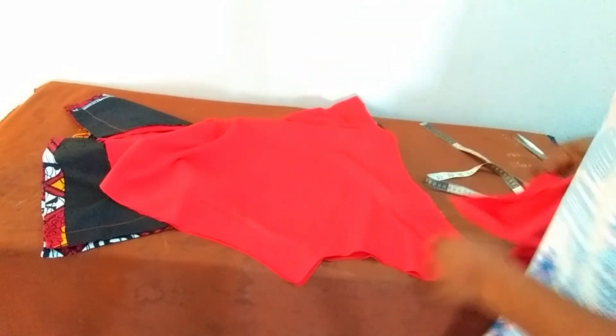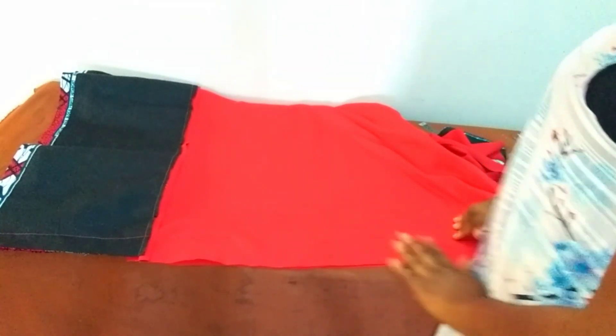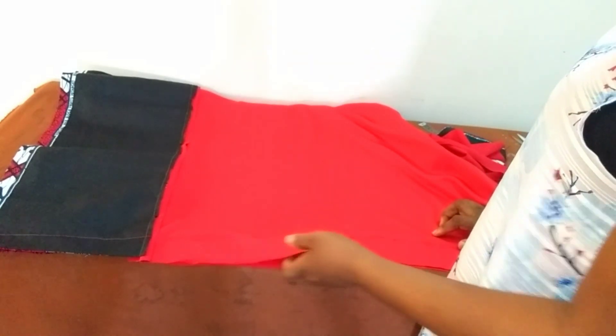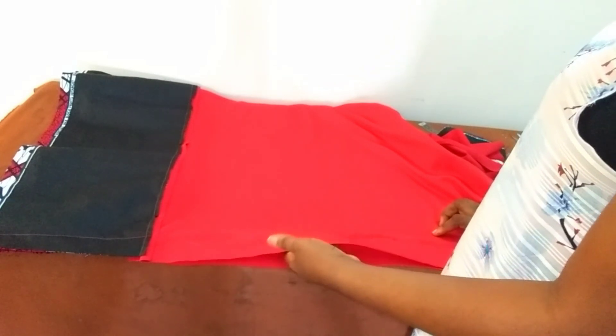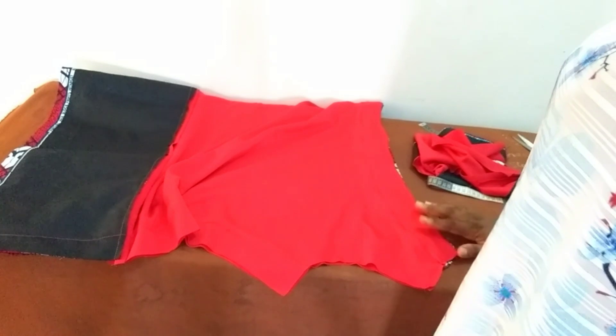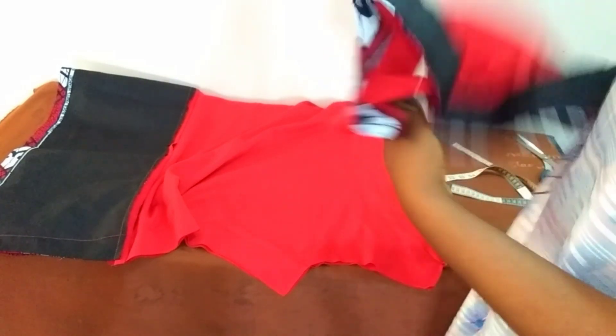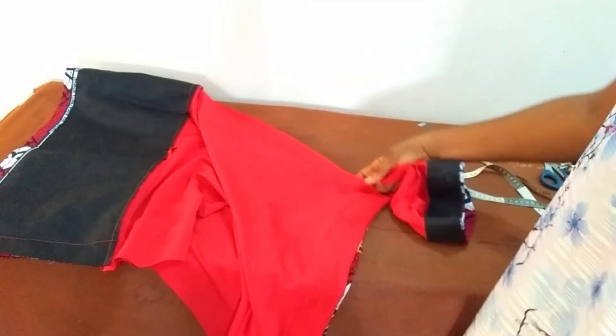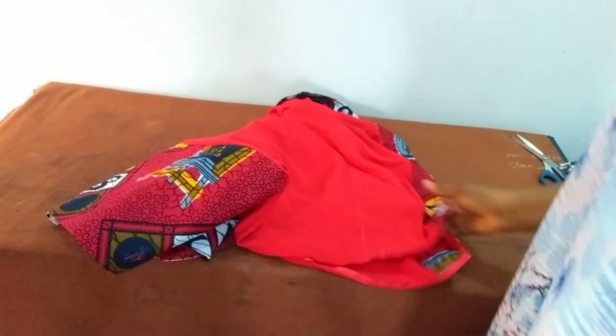I will close up the sleeve and attach it. I thought of putting a pocket but I changed my mind — I'll be closing this provision for the pocket, but if you want to put a pocket that is okay. So I'll go to the machine and close up the sleeve and attach it, then put my invisible zipper, and then we are done. We are actually at the end of the tutorial — I've attached the sleeve.